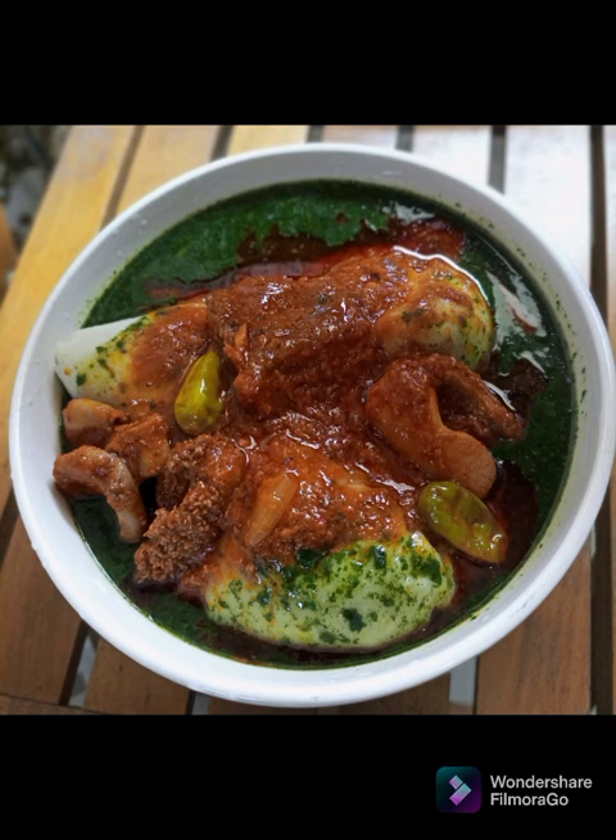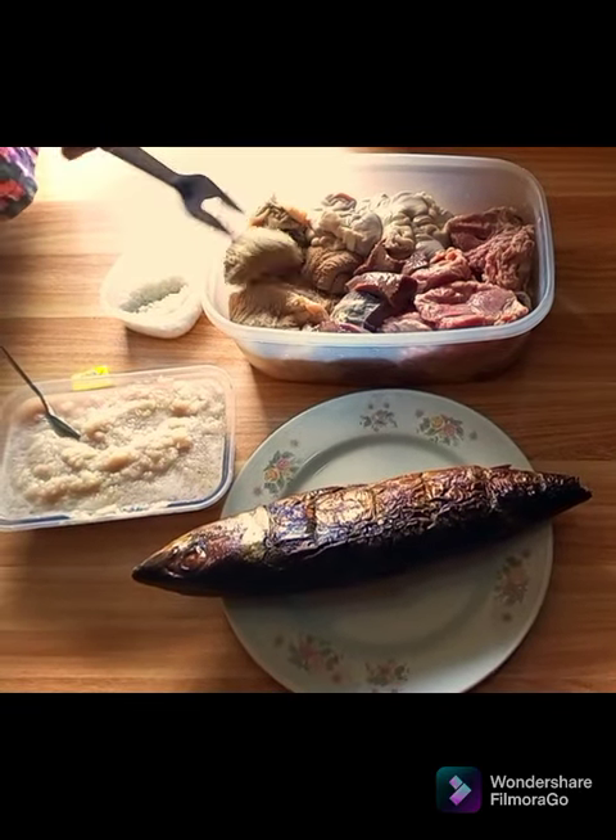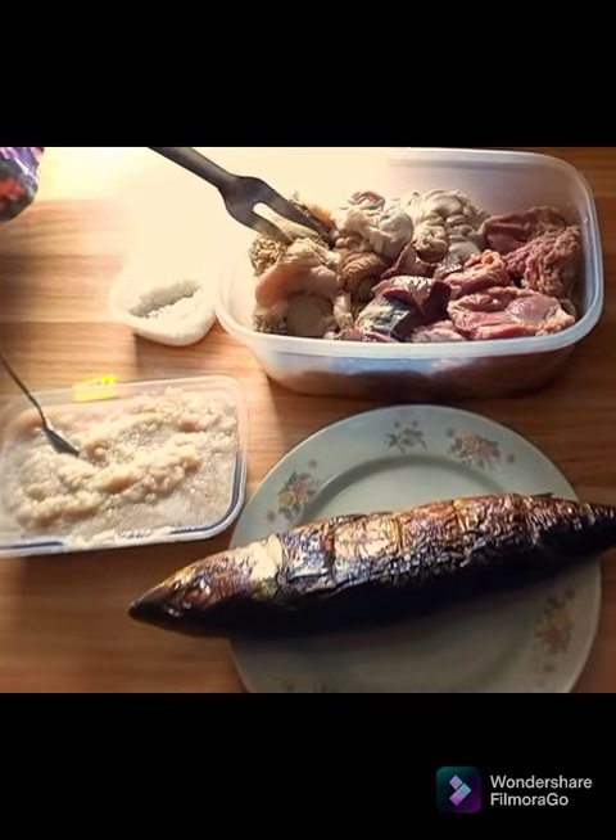In today's episode, we are going to learn how to make Tuo Zaafi. Very quick and easy steps. Stay with me as we go through the process. So we start with our meat, and this is our cow tripes,